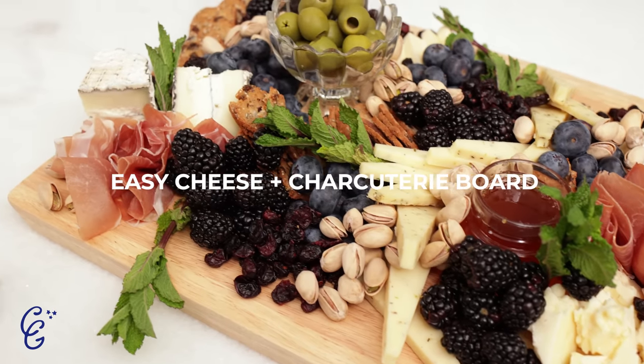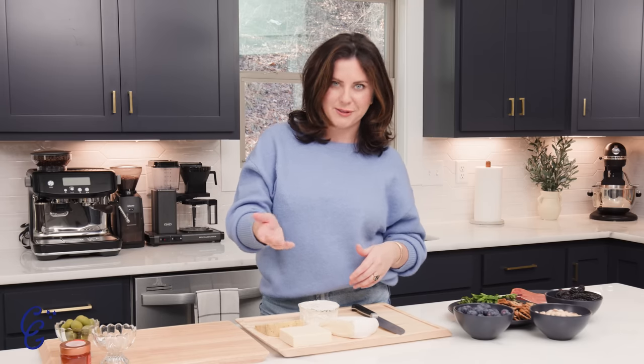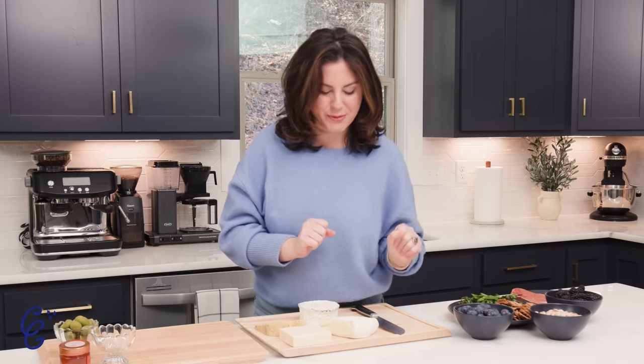Here's the thing. Cheese boards, as you know them, especially on social media, they look layered and elaborate and honestly a bit intimidating. But truly, when you break it down into steps, not at all. So I'm going to show you my process. You can kind of take this and run with it. The whole point here is to make delicious food — in this case, cheeses and meats and everything fabulous — and make it look pretty. So here we go. Without further ado, we are making our first Cheese Gal cheese board on this YouTube channel.